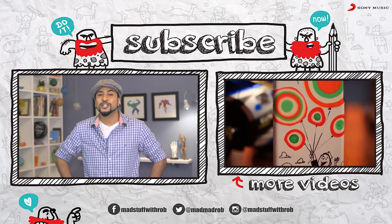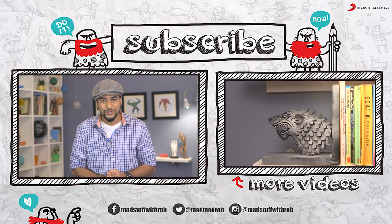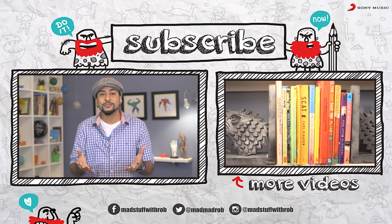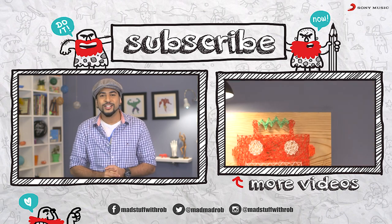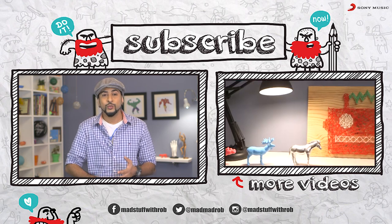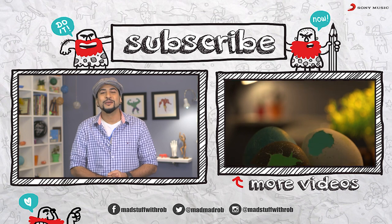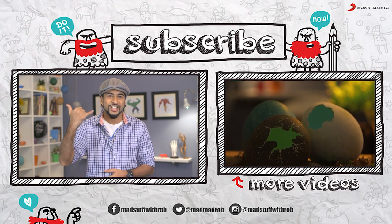Welcome back. I hope you enjoyed the video. If you did, then do watch some of my other cool stuff on my YouTube channel, madstuffwithrob. You can also connect with me on Facebook, Gmail, Twitter, or Instagram — we can talk, we can chat, or maybe meet and do some amazing stuff together. Shaka!